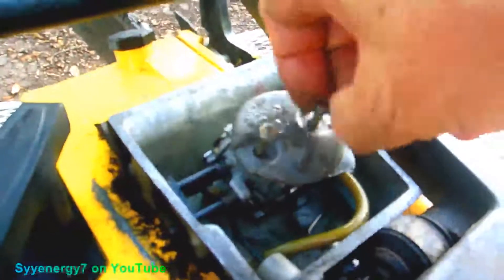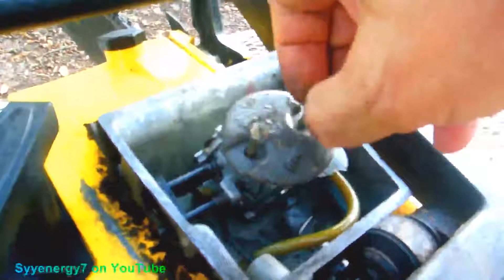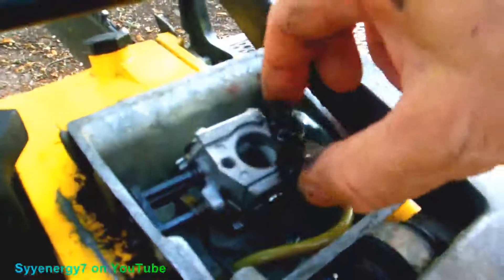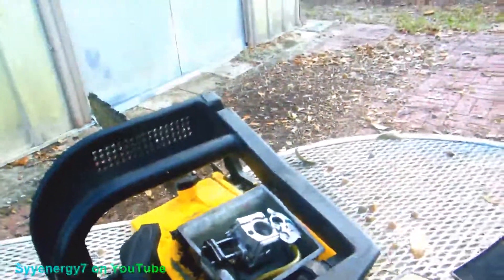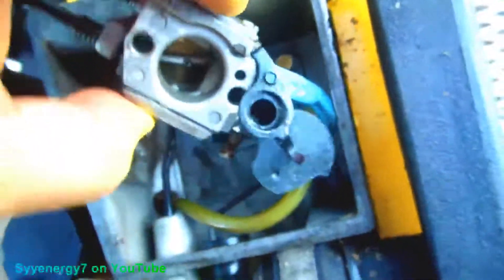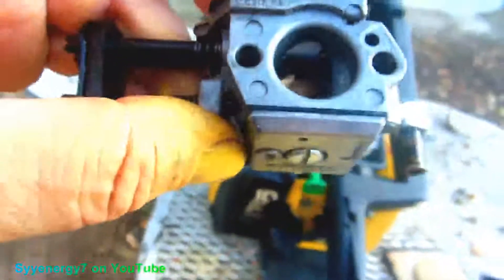I want to take this carb off because tomorrow the parts should be coming in for this, and a hose for the other one. I don't know if it needs a carb kit or not, but this one's getting in the electronic cleaner tonight. It comes out — just take the hose off. I think this has got a broken diaphragm in it or something. I'm going to take the high side out and leave the idle in.